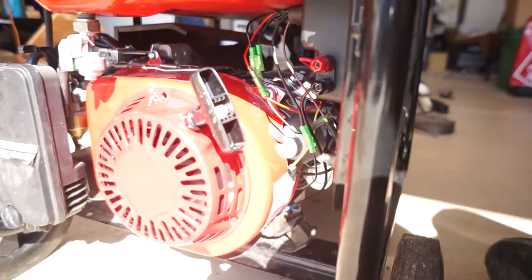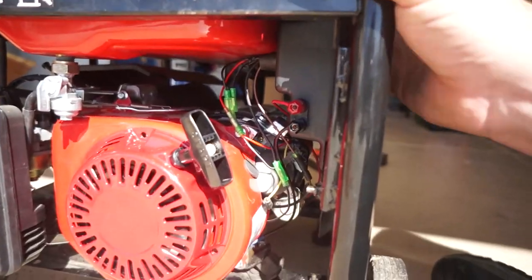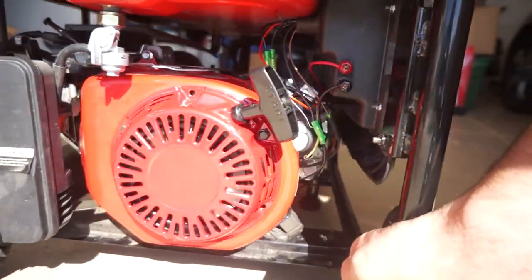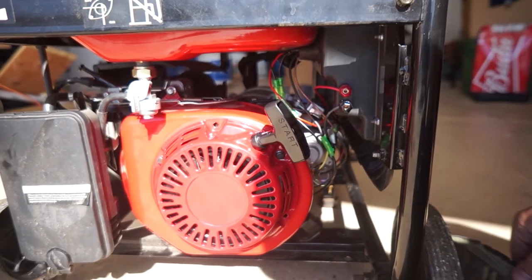Install this start kit. A couple people were posting online but they weren't explaining what was required for the Predator kit. It's the same thing as the GX200.